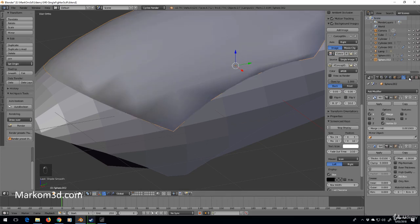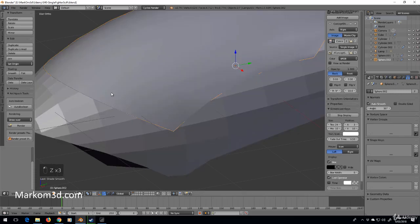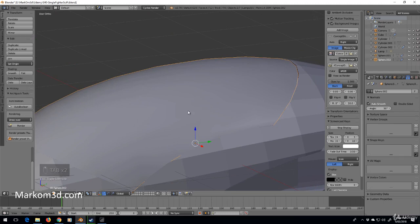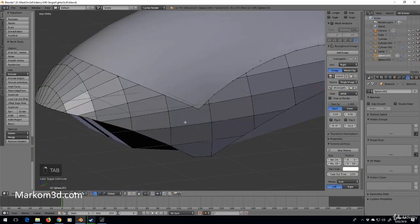We've applied smooth shading, still looking a bit rough, but if we come over into the mesh object data and click auto smooth, now we've got a very pretty cockpit. Let's do the same to the body work.